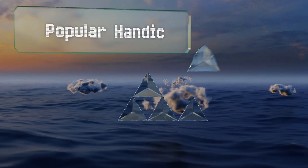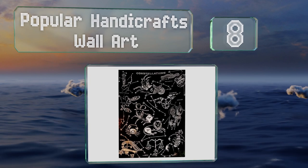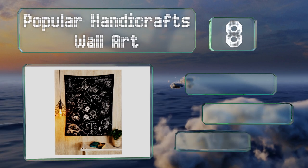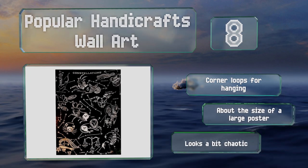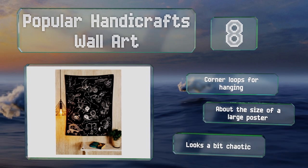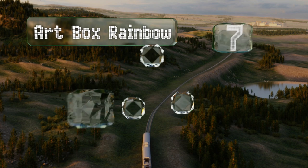Starting off our list at number eight, the Popular Handicrafts wall art displays the constellations and all the signs in their place within the stars. Handcrafted in India, the screen-printed design is clear and detailed, placing its focus on the astrological side of the zodiac. It includes corner loops for hanging and is about the size of a large poster, however it looks a bit chaotic.